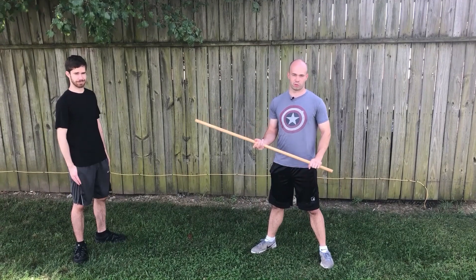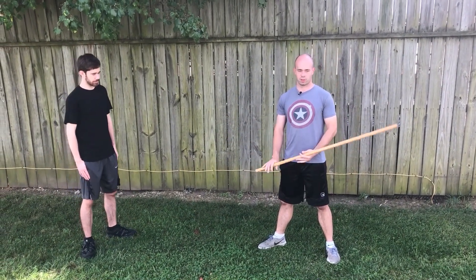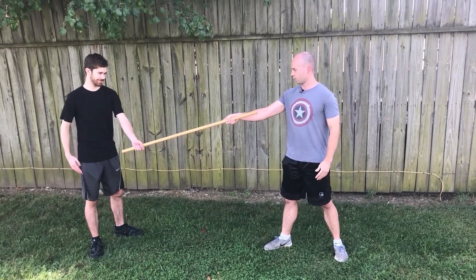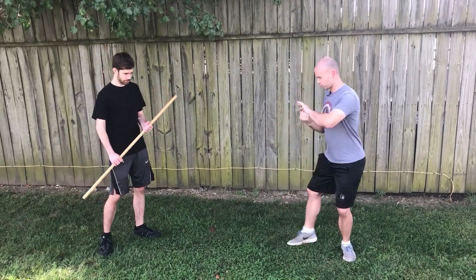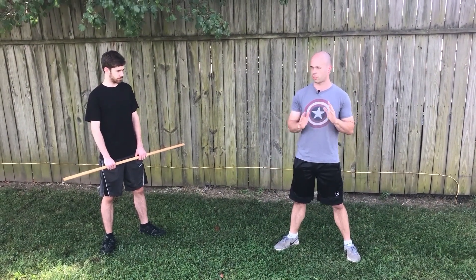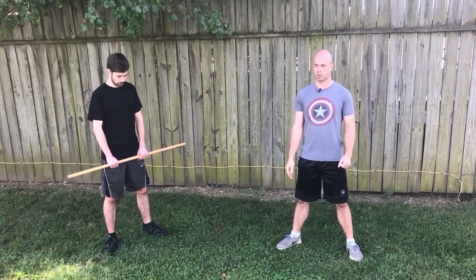Hello everybody, this is the Scholar General, Moore Jian Dan Bing. Today I actually wanted to make a video talking about Aikido, which is a martial art that's sometimes kind of hated on and maligned on the internet, because they'll try to catch punches and do these fancy wrist locks and stuff. I actually wanted to make a video where I think there are some Aikido techniques that can be pretty useful and interesting, so we're going to do some experimenting with them.